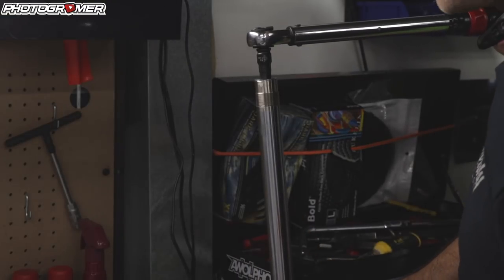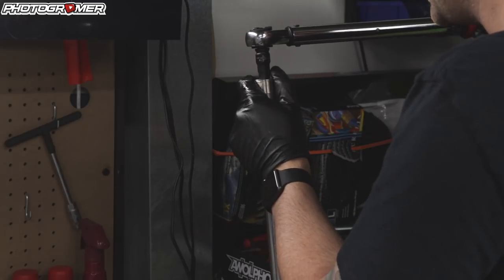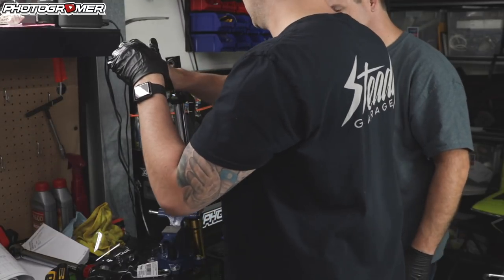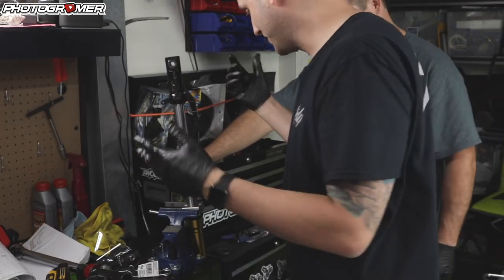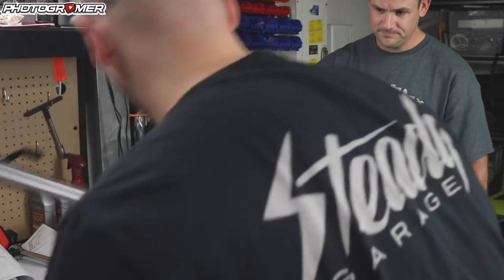Now we take our 14mm hex and torque it down. The spec is 22 foot-pounds. We're probably at like 800 but whatever — 22 foot-pounds. Applying some red Loctite to this guy. In this case it's lefty-tighty. A little hand torque there, 15-ish. It works. If I were to give this away, I would have to sign a huge liability release.